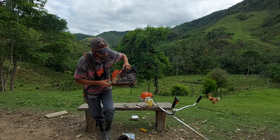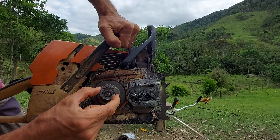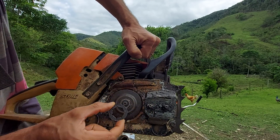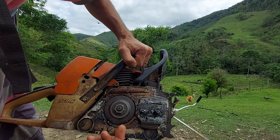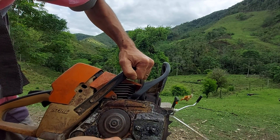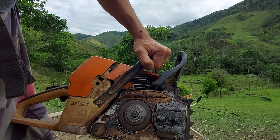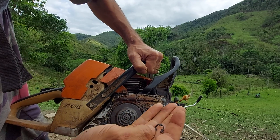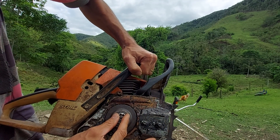Muito fácil de trocar — vou mostrar bem de pertinho para vocês o que tinha estragado a nossa motosserra. Olha essa peça aqui, essa aqui quebrou, rachou no meio. Essa aqui é a peça nova. Tirei aqui a travinha, tirei essa travinha, e agora a gente coloca aqui a coroa. Voltamos aqui a arruela e essa pecinha que prende a arruela.